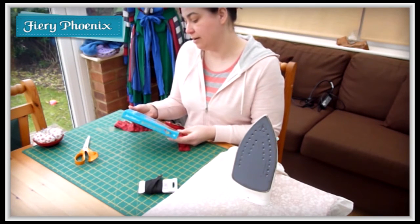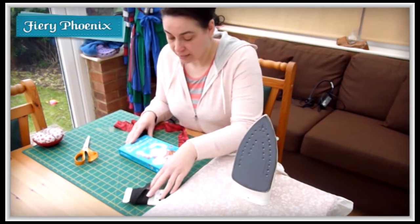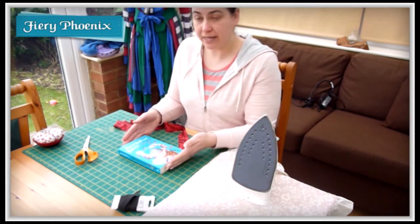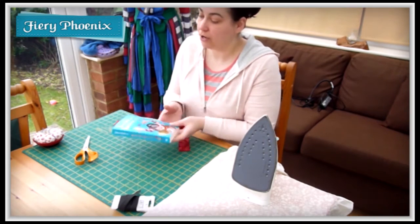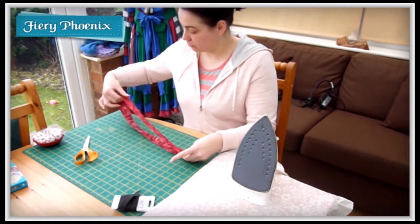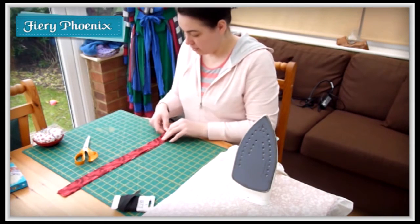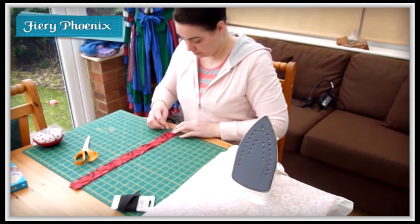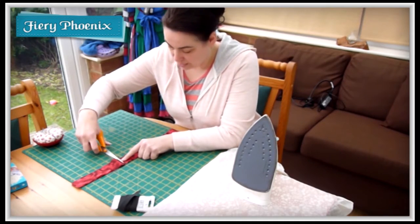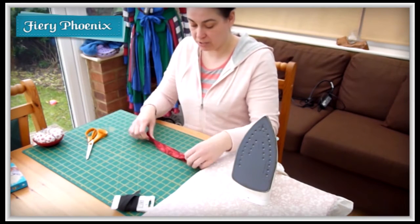The strip needs to wrap around the pages of the book, so measure the book and add three inches. My daughter's reading Rat Burger by David Walliams and we need to create a bookmark which is eight inches long. So eight plus three gives us 11 inches — I need two strips 11 inches long. We'll cut up this way and then cut the strip in half, giving us two strips 11 inches long.